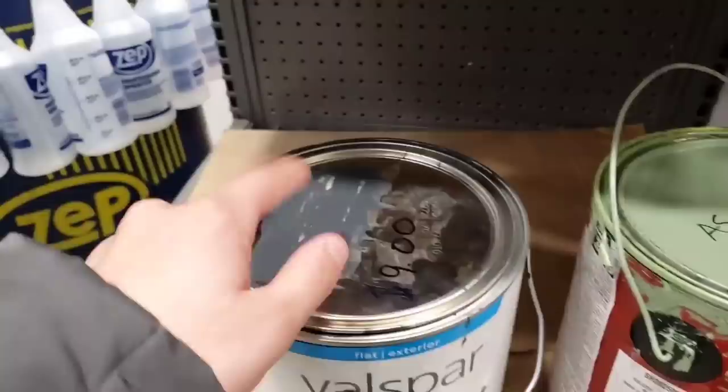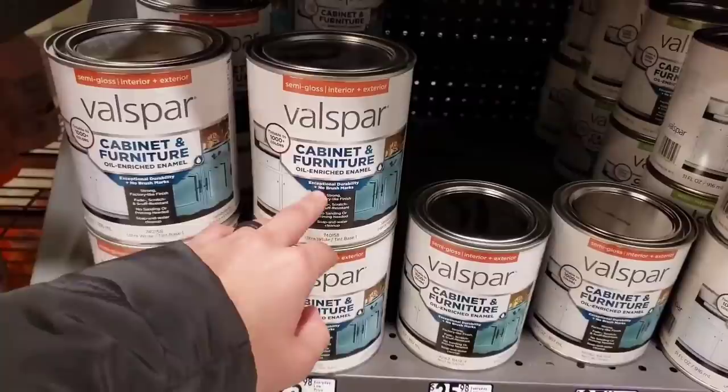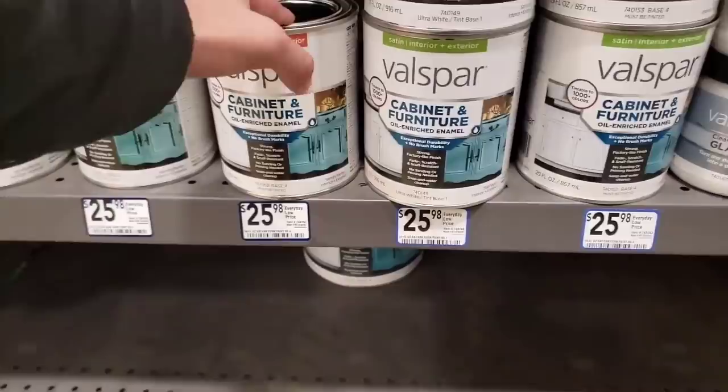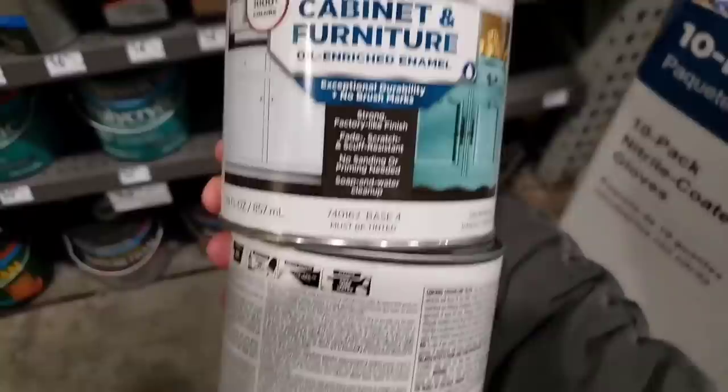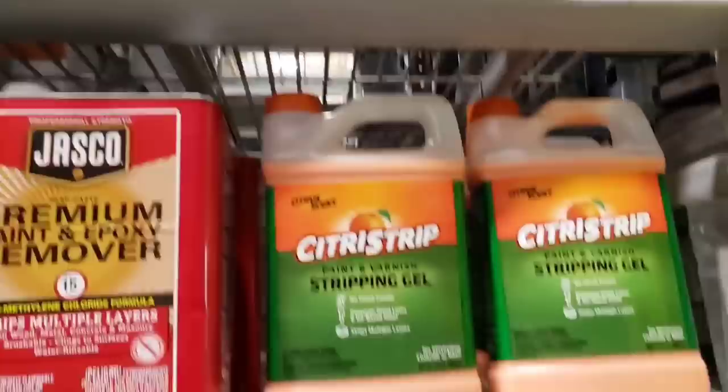I'm here at Lowe's and I always check the discounted paint section. This one is nine bucks, but this is not the type of paint I like to buy. I'm going to show you what brand I like — it's the cabinet and furniture paint, and it basically goes over everything because it's oil-based. You can get whatever color you like. I usually get satin, but I feel like it's way too flat, so I think I'm going to go semi-gloss. I'm going to get a white and a black, and I already have a big thing of blue at home, so I'll mix them to make a trendy blue.